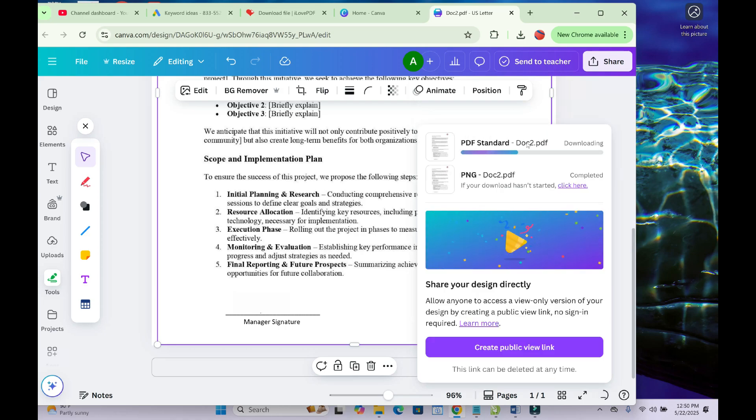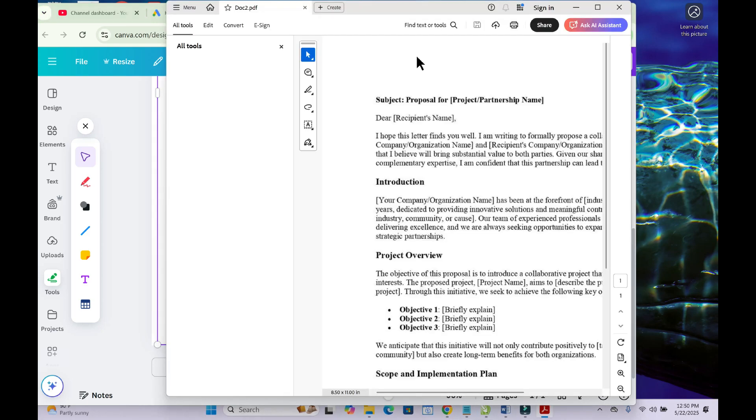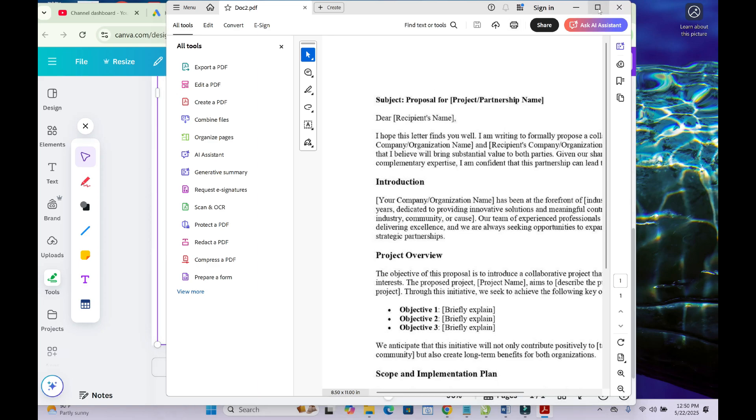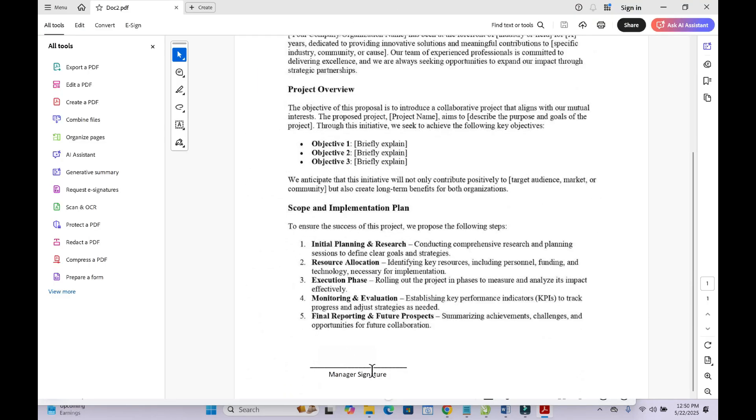You can see it is now downloading, and once it has downloaded, click on it to open and view the file. As you can see, the signature has been removed. That's all you need to do.